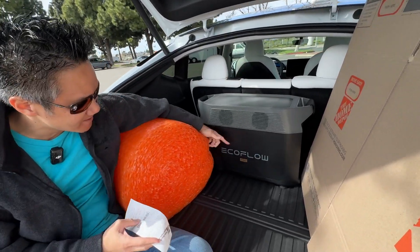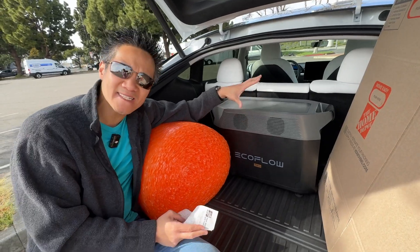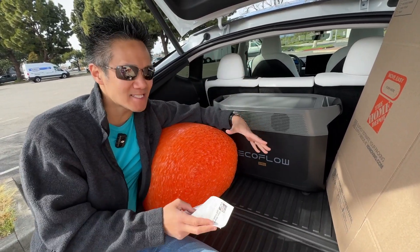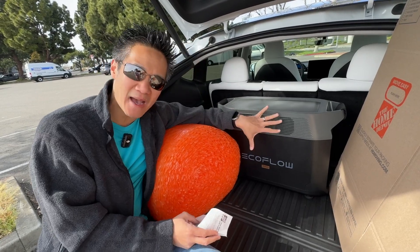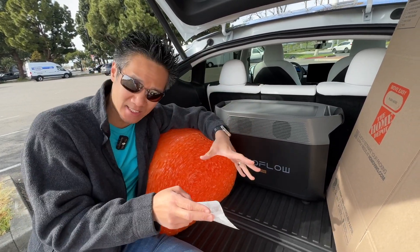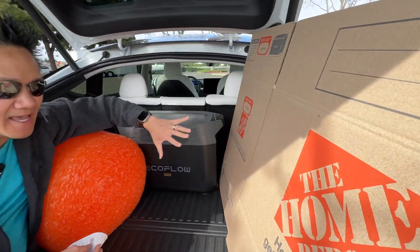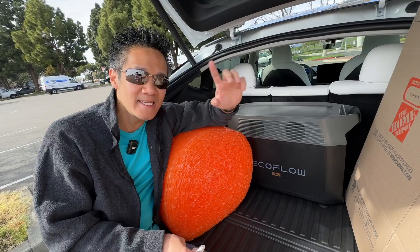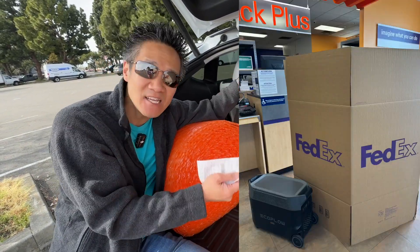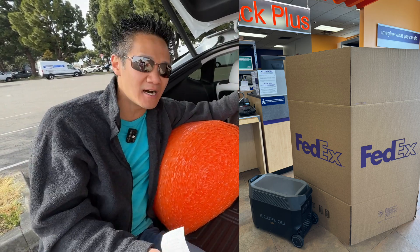How do you ship a big battery like the EcoFlow Delta Pro? This one is a huge 3.6 kilowatt hour battery. We went to FedEx and FedEx told us they will not touch the battery in terms of packaging. That was a FedEx shipping center which has all the boxes and stuff — they didn't have a box that can handle a hundred pounds and they won't touch it at all.